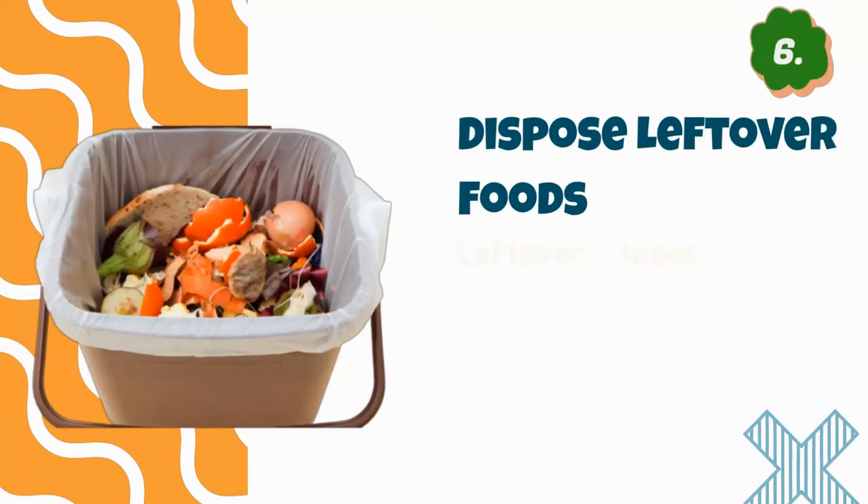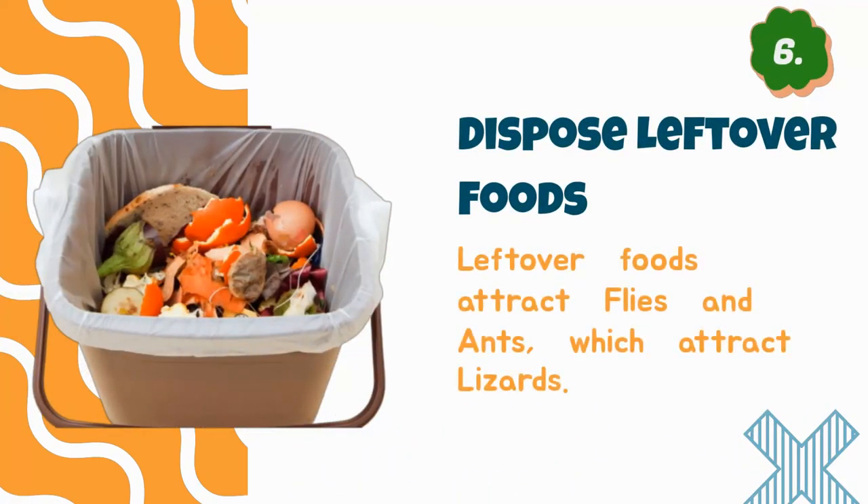Number six: dispose of leftover foods properly. Leftover foods attract flies and ants, which indirectly attract lizards.